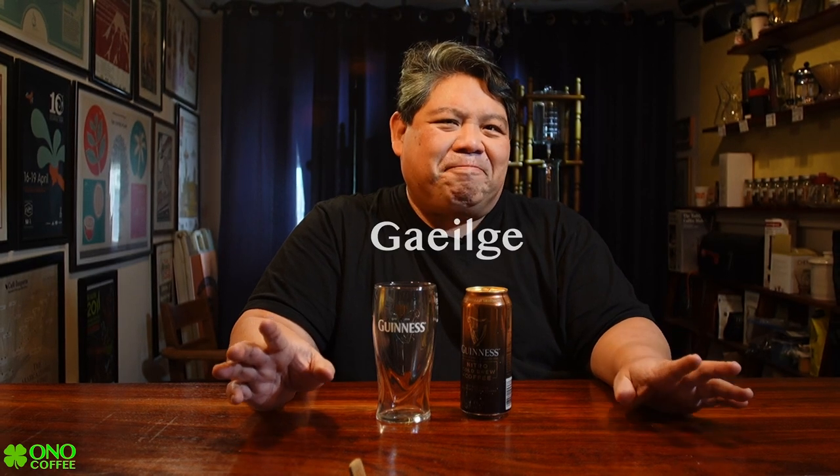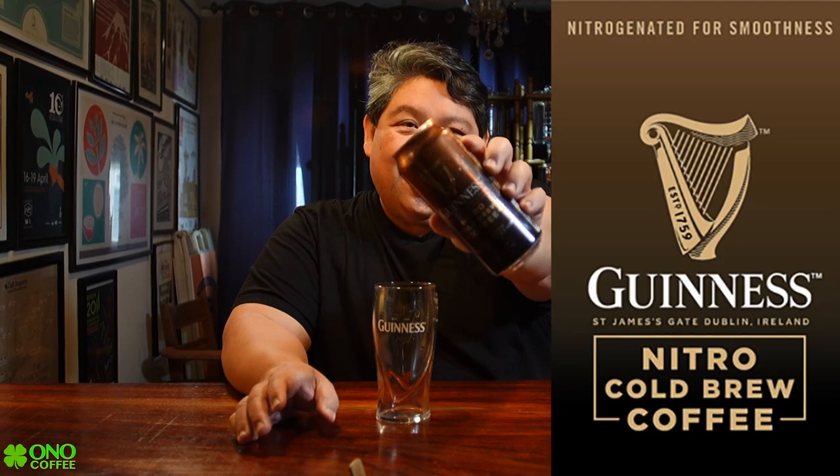GioWitch everyone — and in case you're not Irish, that means hello in Irish, or Gaelic. Anyway, it's St. Patrick's Day and I thought we would do something for coffee, because I was at my local liquor store and I found this Guinness Nitro Cold Brew Coffee. This is beer, but it's also coffee.